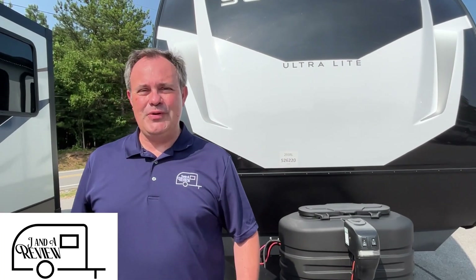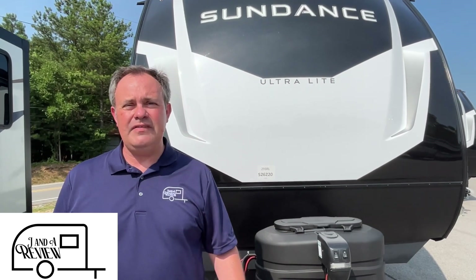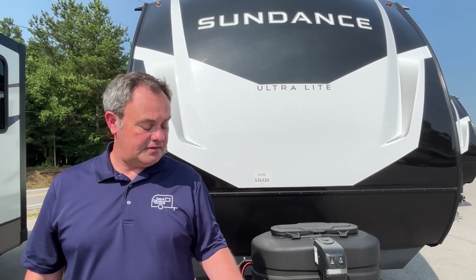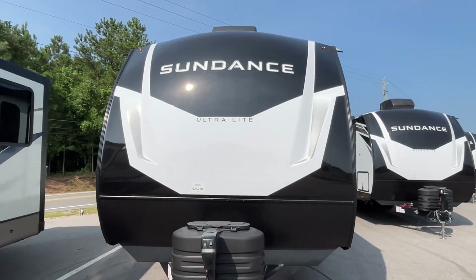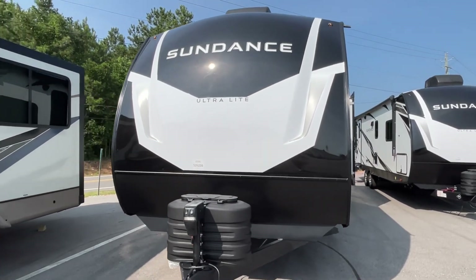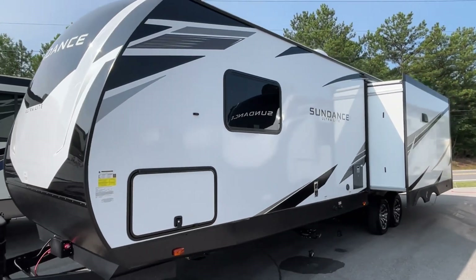Hey everybody, JNA review and today we're at Triple H RV here in Haleyville, Alabama. Today we're going to be looking at a 2023 Heartland Sundance, model number 293RL. The length on this Sundance is 34 feet 2 inches, the dry weight is 7,069 pounds, and the hitch weight is 954.